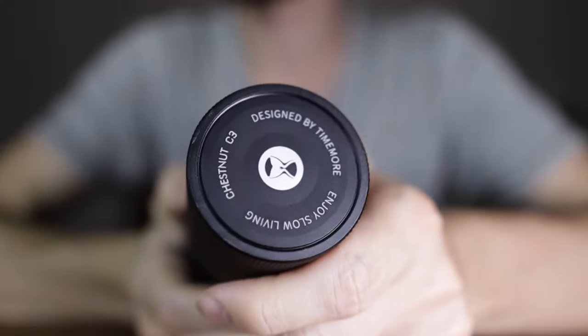Hello and welcome to the channel. If you're new here, my name is Ezra, aka The Coffee Chronicler. I'm a certified Q grader and journalist and I've been writing about coffee for the last six to seven years. Today we're gonna look at this one here, the Timemore C3.